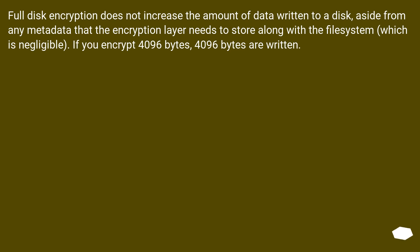Full disk encryption does not increase the amount of data written to a disk, aside from any metadata that the encryption layer needs to store along with the file system, which is negligible. If you encrypt 4096 bytes, 4096 bytes are written.